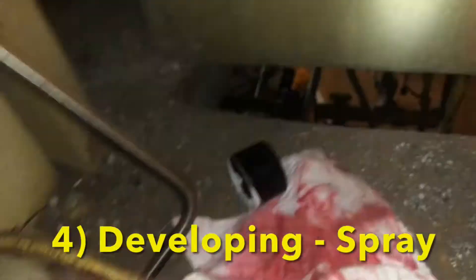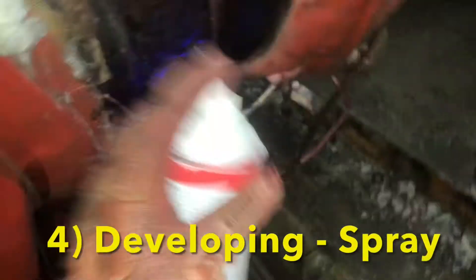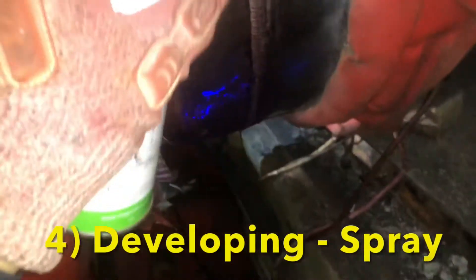Then we will grab our developer and agitate our can before applying the developer. Once having done that, we will then spray it onto the weld and assess the surface.